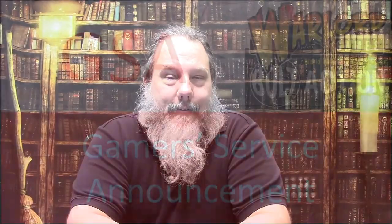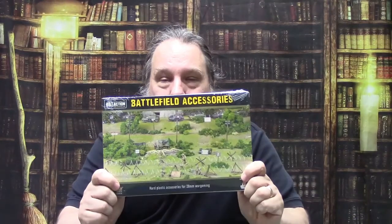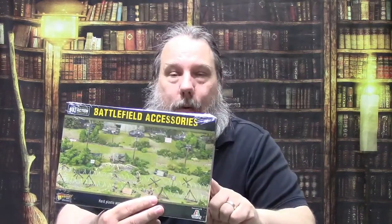Let's take a look at the Battlefield Accessories box. Like I said, I've got nothing to do with Warlord in this. But a friend of mine got this Battlefield Accessories kit and I think it's less than 20 bucks — less than 20 bucks US on the Warlord site. Looking at what you get, I think this is a fantastic deal. Let's take a quick look at what's inside and maybe you guys will see the same thing I do.